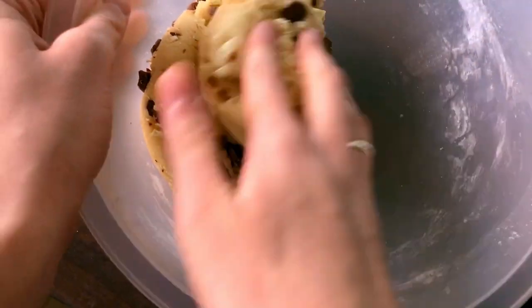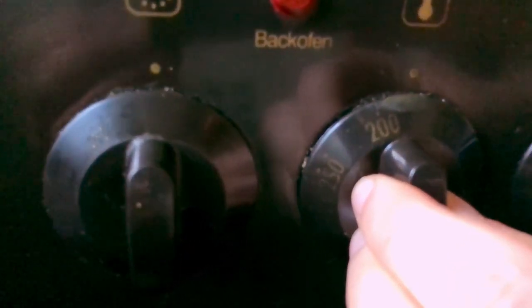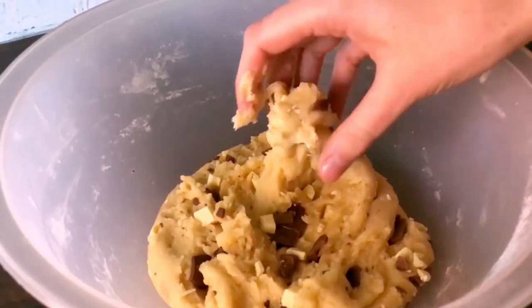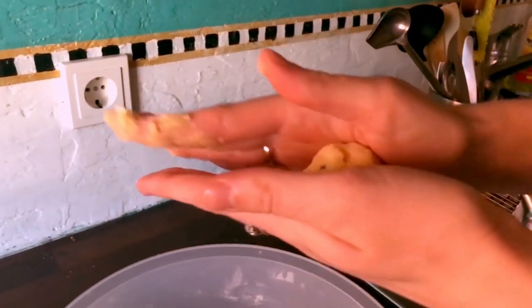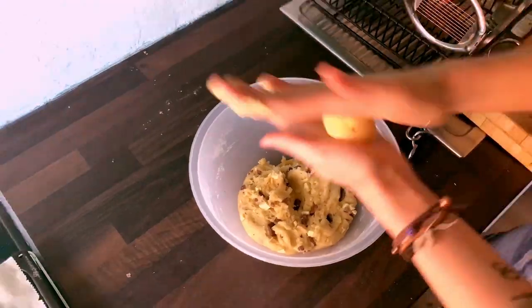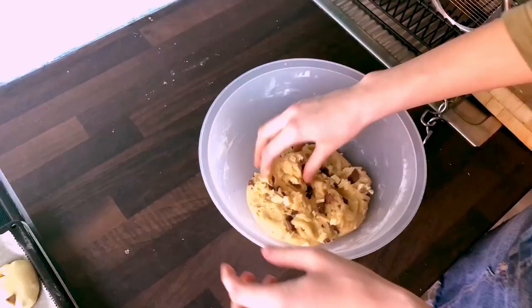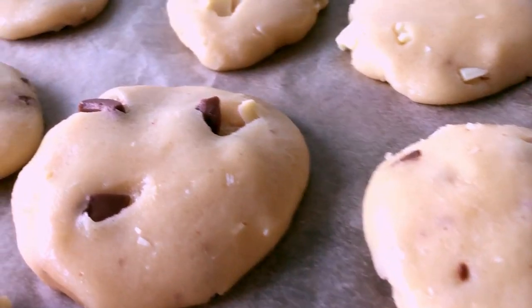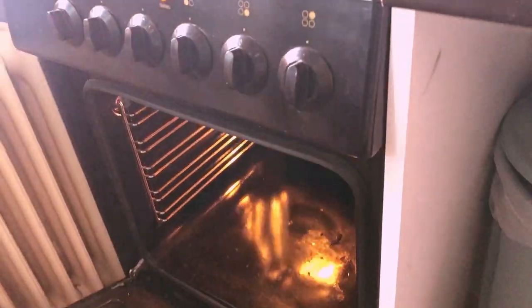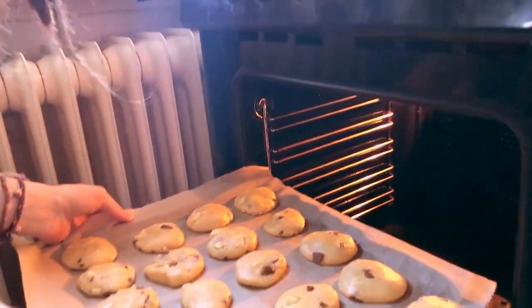Once everything is properly mixed, preheat your oven to 190 degrees centigrade. You can tell that this oven isn't exactly brand new, but we got it for cheap and it still works like a charm. Now while the oven is heating up, it's time to form the actual cookies. Walnut to ping pong ball sized portions give you about 20 cookies, which fit neatly on one baking tray. And in they go.